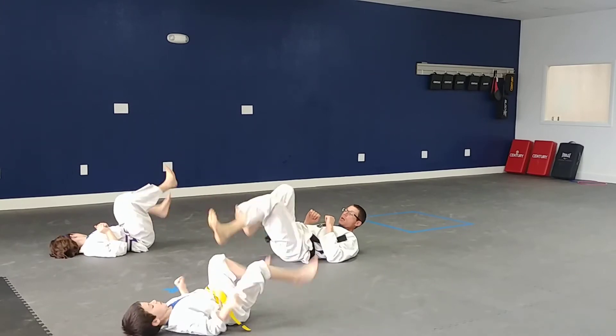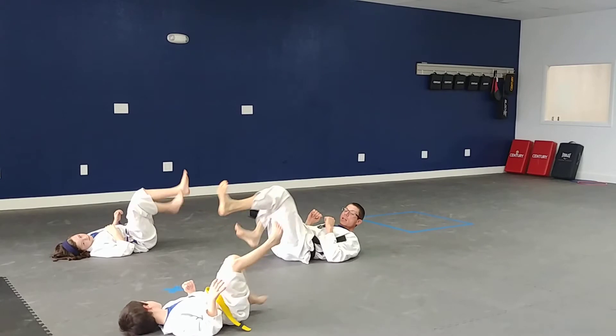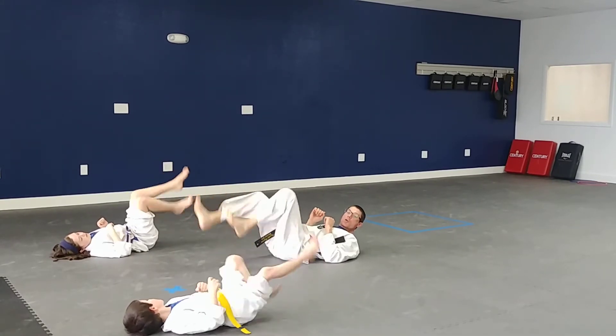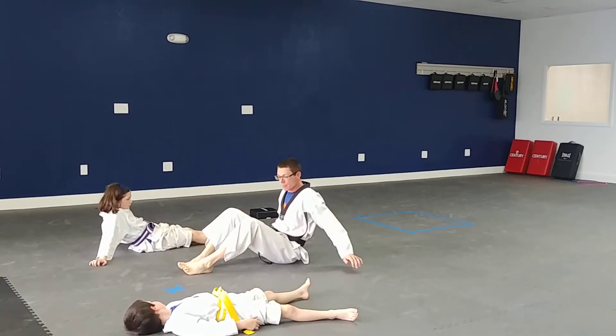Super speed, super speed! Try to make circles with your feet — circles with your feet. There you go, Ms. Becca, that looks good. Five, four — wow, that's fast, Michael — three, two, and stop. Very good. Okay, stay in that position. I want you to just sit up for me.